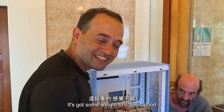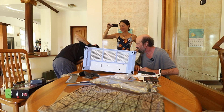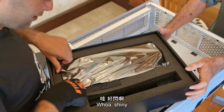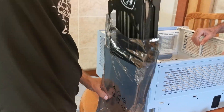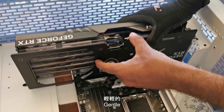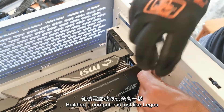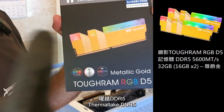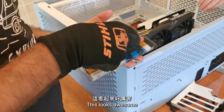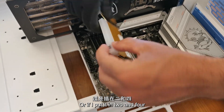It's got some weight to it — feels good. Do you want another screw? Yes. Shiny! Isn't that a monster? Gentle. Boom — building a computer. Is this like Legos? Thermaltake DDR5, 32 gigs. This looks awesome. I just forgot if I put it in slots 1 and 2, or 2 and 4.